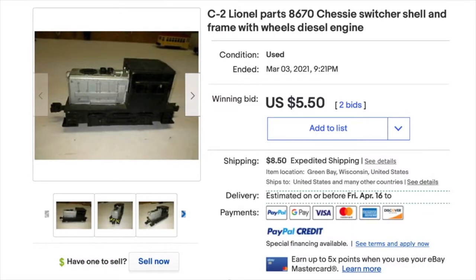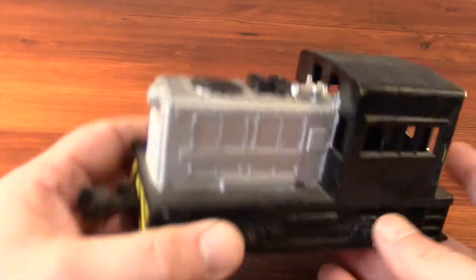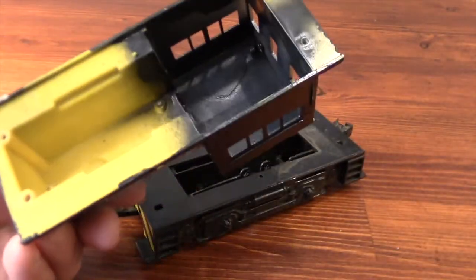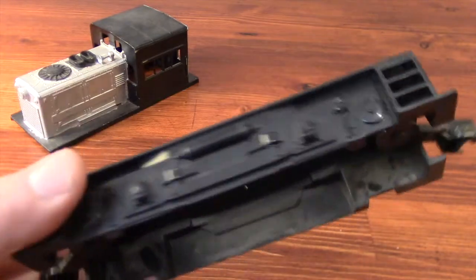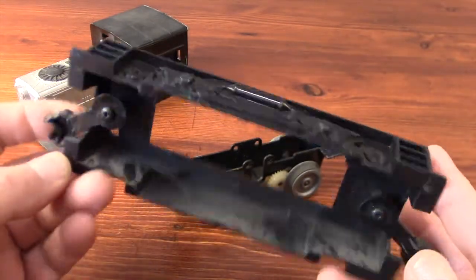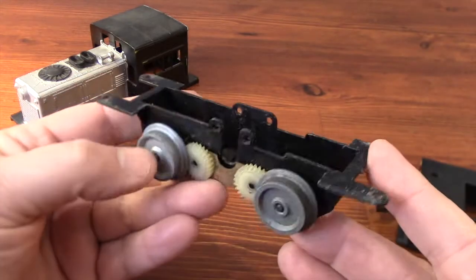This is a cheap little non-running model from eBay. It was originally decorated for Chesapeake and Ohio — you can see some of the stripes beneath the black spray paint. It was molded in yellow plastic and at some point somebody tried to customize it with some silver and black, and they didn't do a very good job. It's missing the motor, and that's okay because I'm going to turn this into a display piece. In two parts: this is the first part, where I'll add details, custom paint, and decals, and the second part I'll be adding some lighting details.